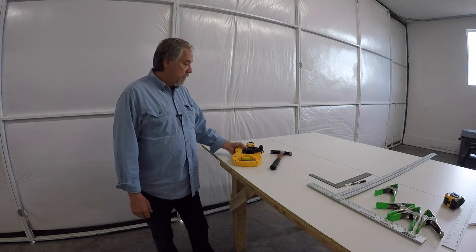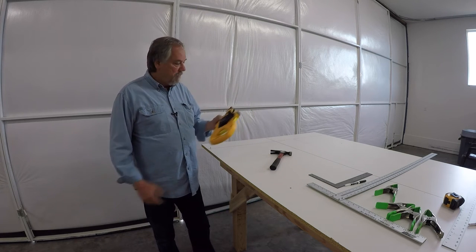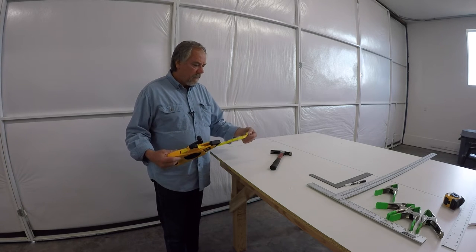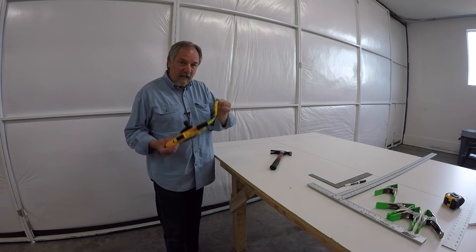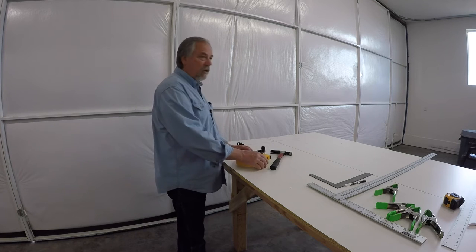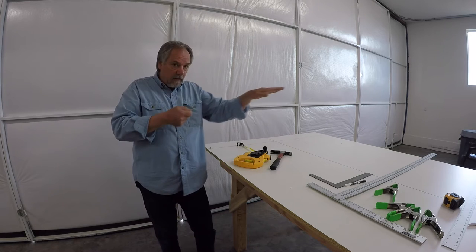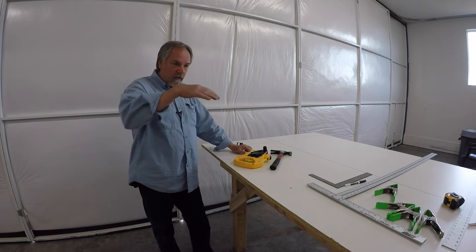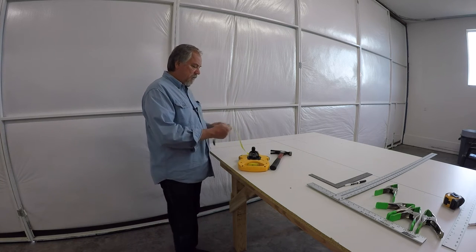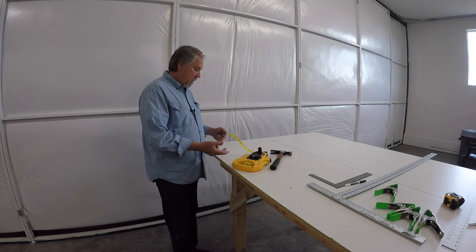Here's your tip of the week for laying out your jig table. Do yourself a favor and buy one of these tapes — these measuring tapes with a nice flat surface. They're not like the curved metal tapes that are curved on purpose so they stay extended for a distance without falling down. These are like surveyors' tapes, almost like a sewing ruler.